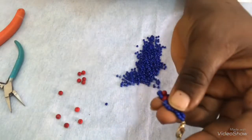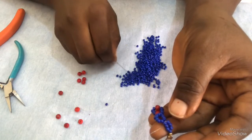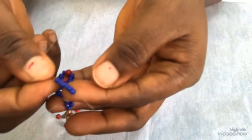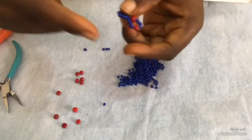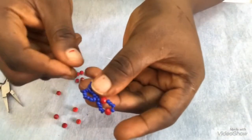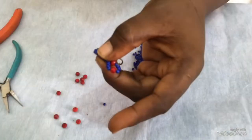At this point I'm going to pick seven seed beads now — one, two, three, four, five, six, and this is the seventh bead. After picking these seven seed beads, I'm going to skip one, two, three and pass my needle through the fourth seed bead, then I'll pull it.